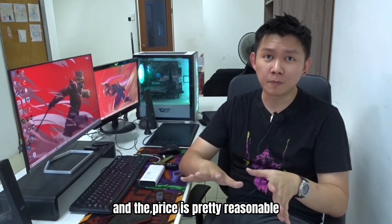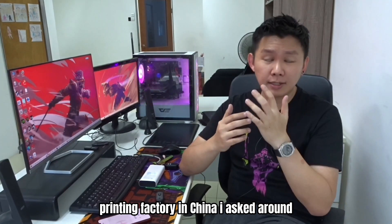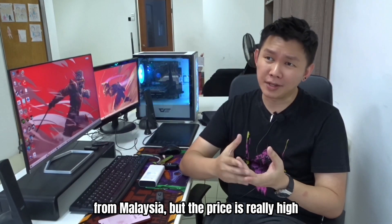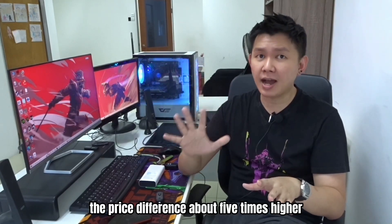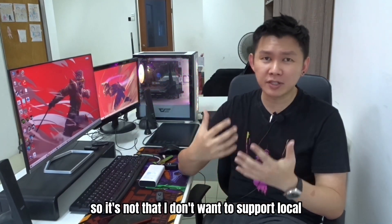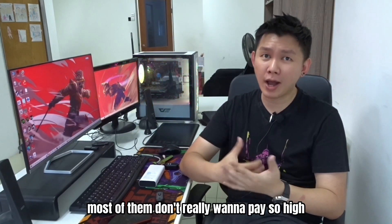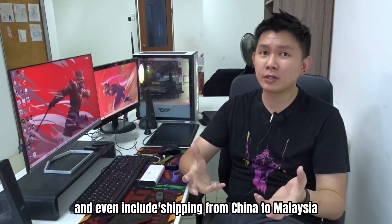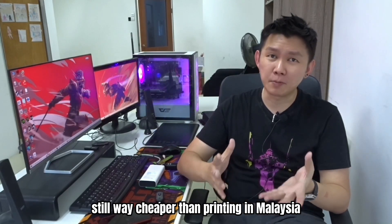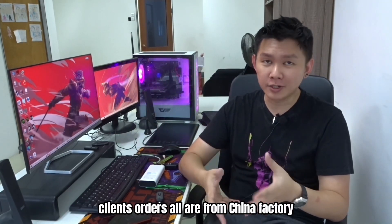And the price is pretty reasonable. I always wanted to support locals, so before I passed to the outsource printing factory in China, I asked around a lot of printing providers from Malaysia, but the price is really high. For the same model, the price difference is about 5 times higher in Malaysia. So it's not that I don't want to support local, but most clients don't really want to pay so high for 3D printing orders. So I have no choice — even including shipping from China to Malaysia, it's still way cheaper than printing in Malaysia. And all those videos that you watch are from my outsource in China — my own collection, client orders, all from China factory.